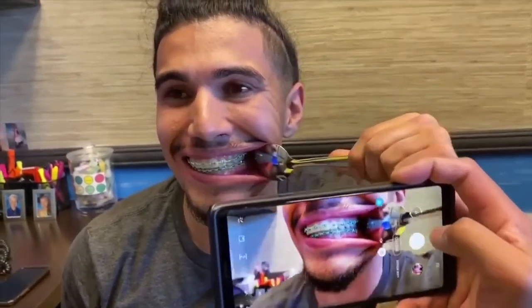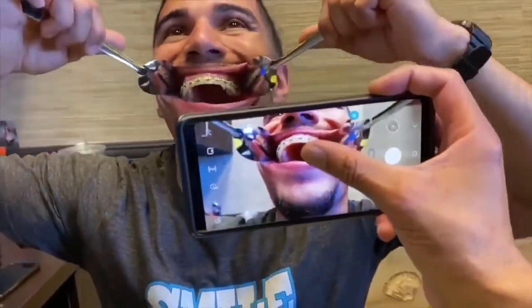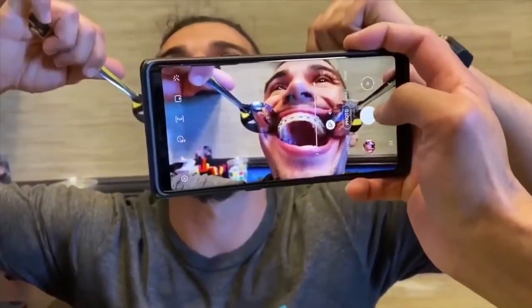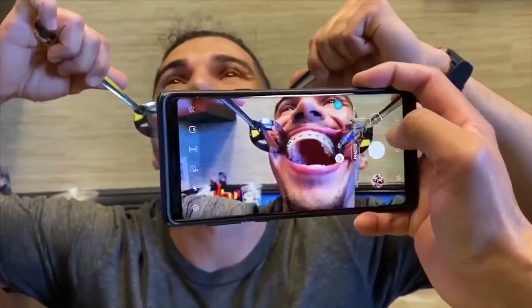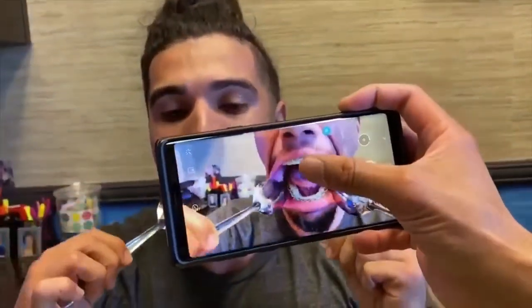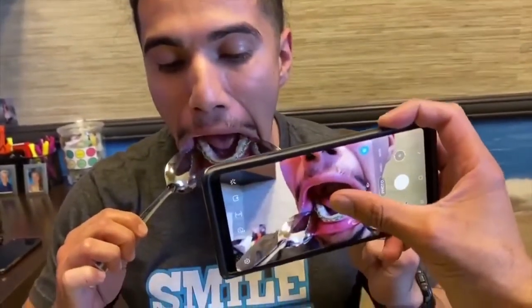The next one is gonna be called tooth four. We're gonna take the biting surface of your top jaw: you basically open as big as you can with the spoons separating the lips from the teeth. Then you do the same thing at the very bottom for the bottom biting surface, and you look down for this picture.